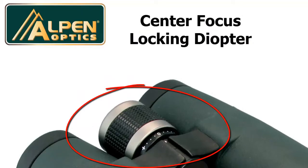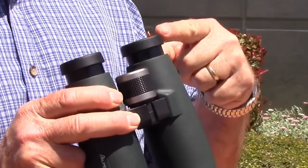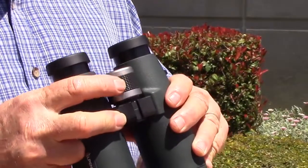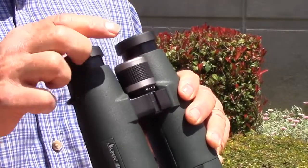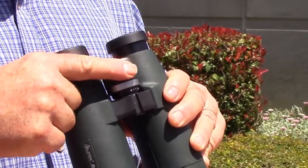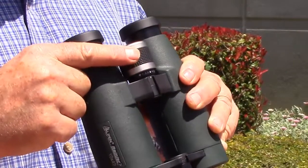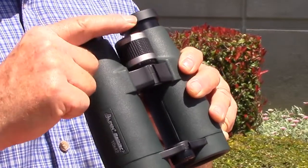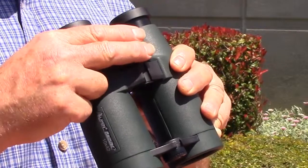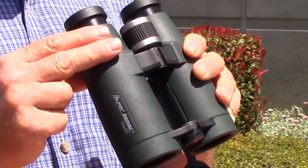Check out your Rainier's locking diopter. To focus, look only through the left eyepiece and adjust the center focus wheel to the sharpest image. Then to adjust the right eyepiece, gently pull up the focus knob to reveal the right eyepiece diopter setting. Slowly turn the focus wheel in the up position back and forth while only looking through the right side until the image is sharp. Now gently push the focus wheel down to lock the right eye adjustment — you'll hear it click. Once both sides are sharp and clear, you only need to turn the focus wheel back and forth to view far and near objects.